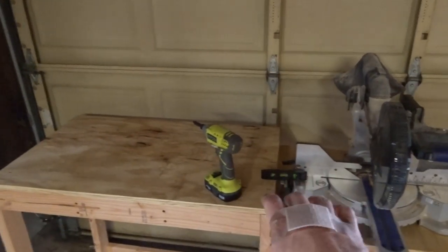And then this is going to have shelving on this side and this side also, that I will add at some point.